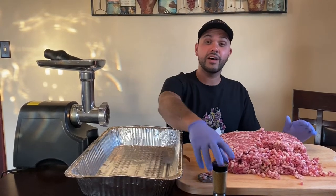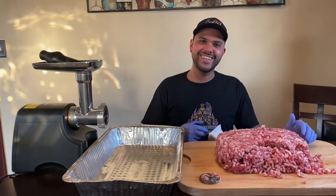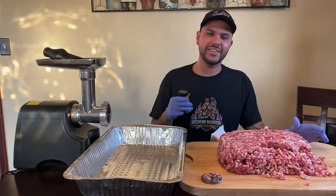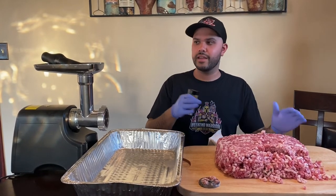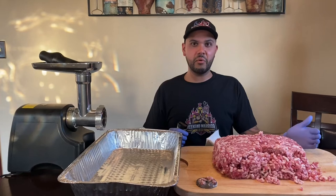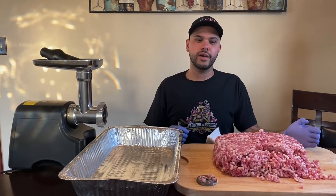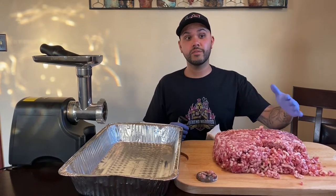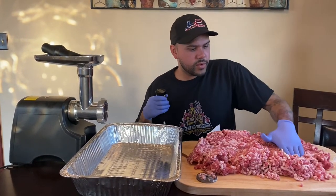Our meat's all ground up. We have our mustard dry rub that we are going to season all this. I'm going to mix it up with my hands, and then we're going to regrind it, let it sit in the fridge overnight, and then tomorrow we're going to measure out four to five ounce patties — I think I'm going for a third pound burger. And then I'm going to put it back in the fridge to keep it as cold as possible. Then I'm going to go up to my parents' house tomorrow and we'll finish the video on the smoker.